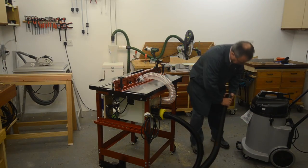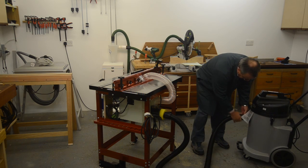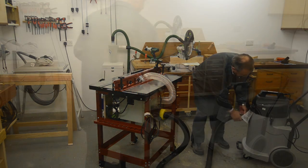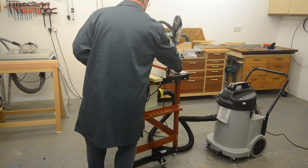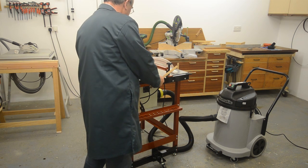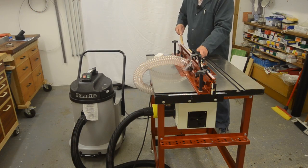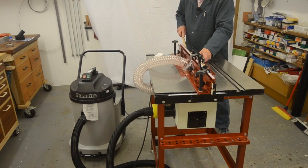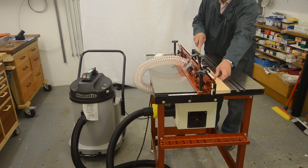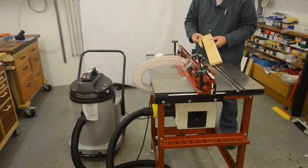Now I know that a lot of people seeing a 100mm connector would just turn to an ordinary chip extractor for a job like this. But I might be machining MDF, and I certainly machine a lot of hardwoods, and I really do want to make sure all that fine dust gets taken care of. Now some chip extractors can have a fine filter cartridge, but for me the NDD 900 is the perfect solution.